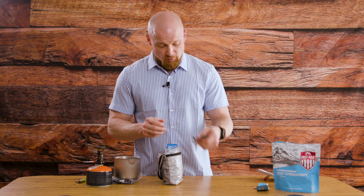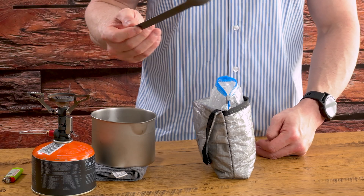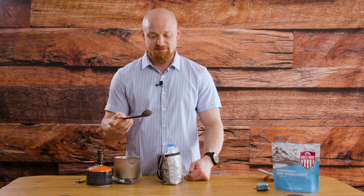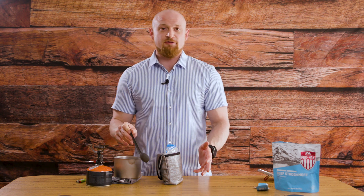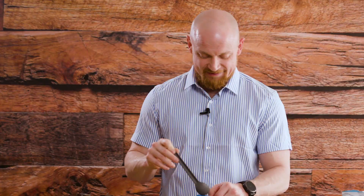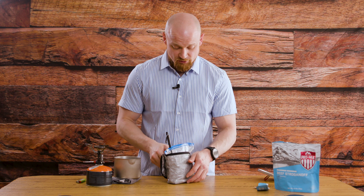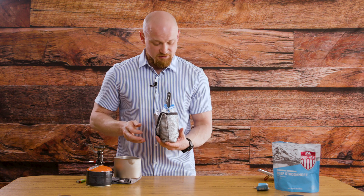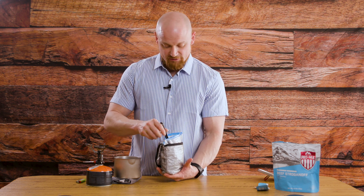Extra important: you want a lightweight titanium spoon. This particular one is from Sea to Summit — it's got a little carabiner on the end, weighs nothing, and everything on it is titanium. Highly recommended not to get a spork. Everybody's utilitarian in their thinking when getting backpacking gear, so they want a spoon and fork together — not a good idea. It will rip your bag up, so spoon only. No need to give it a stir, but I like to check if it needs to sit longer. This one looks good to go. On the trail, the meal is piping hot, hands on the bag — no problems — perfectly comfortable to hold and you can just get in here and get after it.